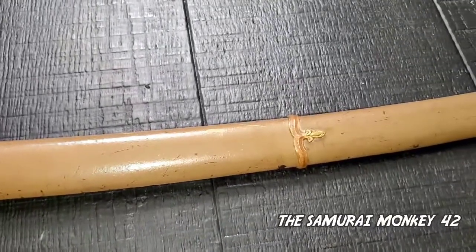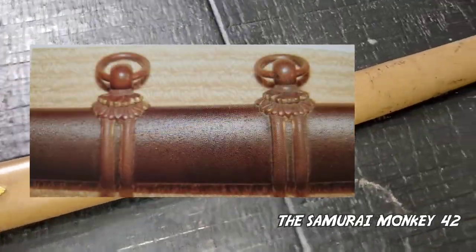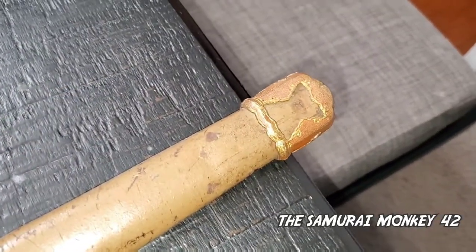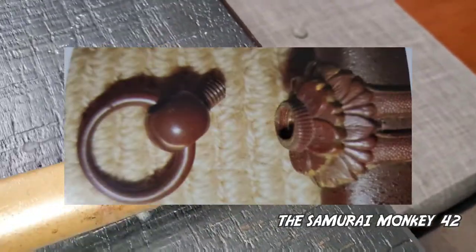In 1938, to reduce the number of suspensions, it was changed from 2 to 1, calling this new sword the Type 98. The different feature from the predecessor was that the suspensions from the Type 94 are removable.